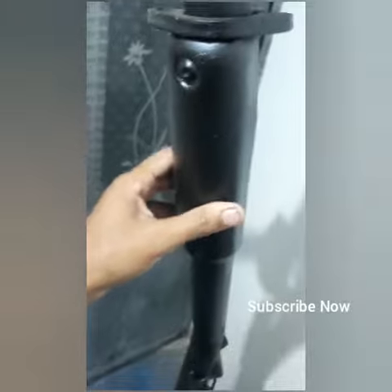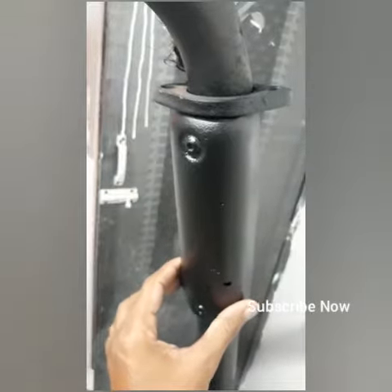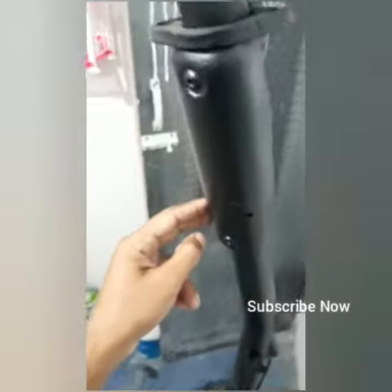I have another coat and then another painting. As we can see how it is, I will go to the video. Thank you. Subscribe for the next video.